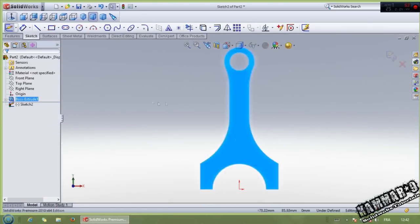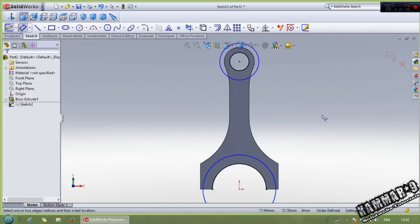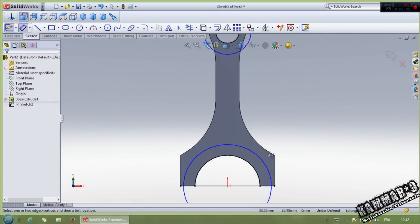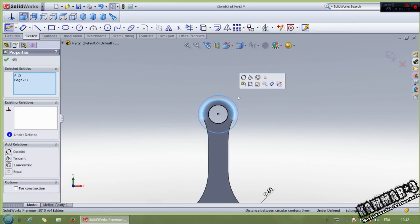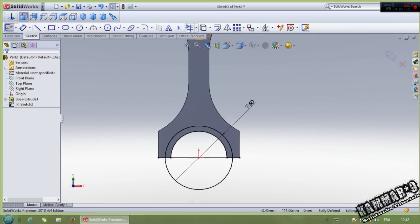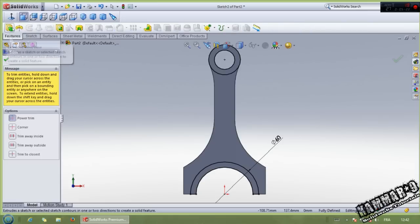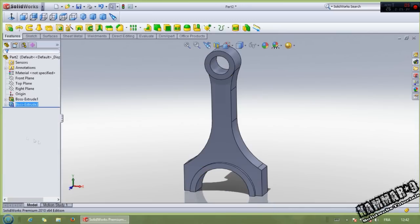Then select this face. You have to project this with convert entities. Then go to circle - put one circle here, another one here, and just put a line here. Now add dimension: 60 width diameter. The relation between these - make equal. Then go to trim, trim all this. Go to feature extrude boss with 2.5.